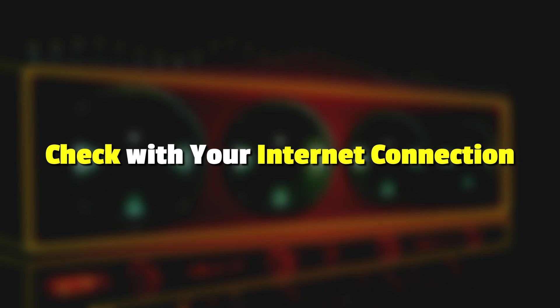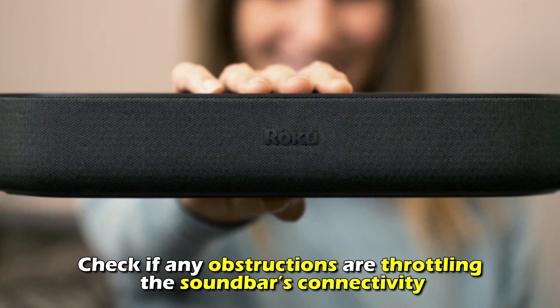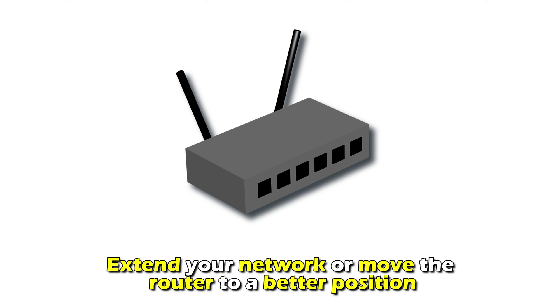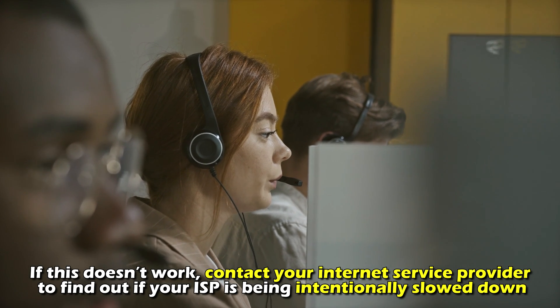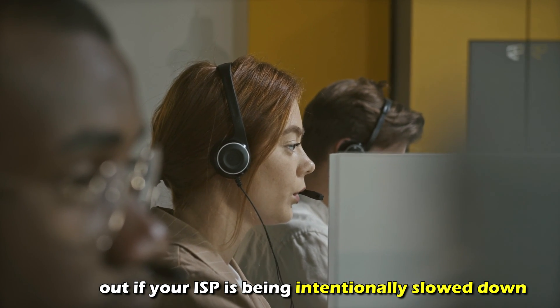Check your internet connection. Check if any obstructions are throttling the soundbar's connectivity. Extend your network or move the router to a better position. If this doesn't work, contact your internet service provider to find out if your ISP is being intentionally slowed down.